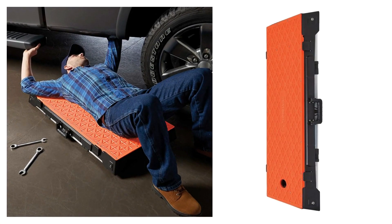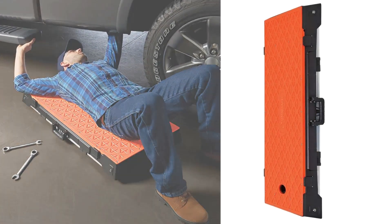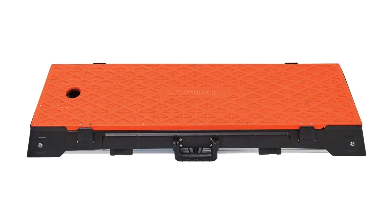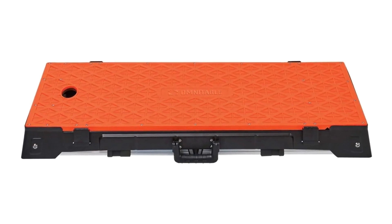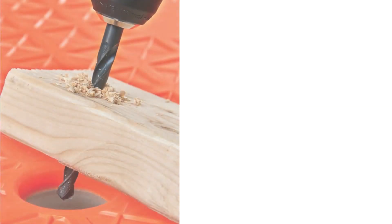Adjustable height legs can be extended, shortened, or collapsed to accommodate your work needs. Compact, portable workbench is lightweight at only 32 pounds and can be easily stored in your workshop, garage or home. Sturdy automotive repair and moving supplies, 110V power strip.